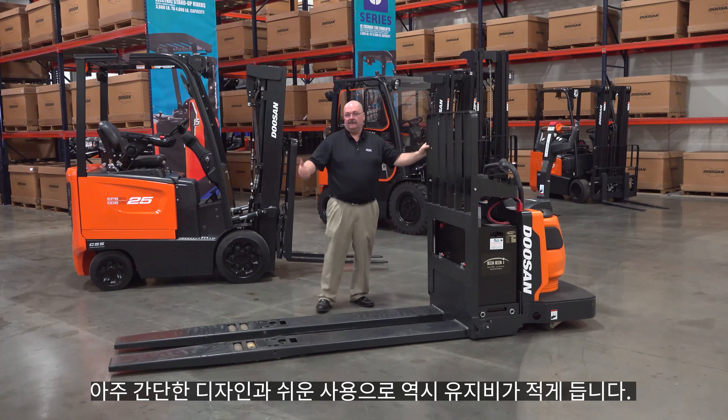So there you have it. That's our BER, our End Rider truck, that can be used both as a ride-on or a walk-behind truck.